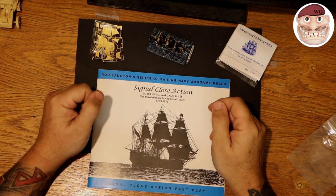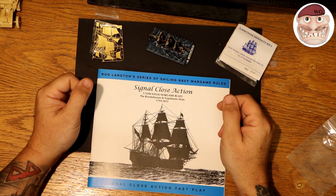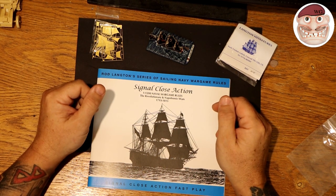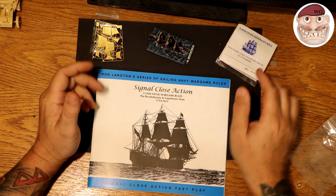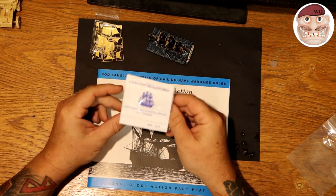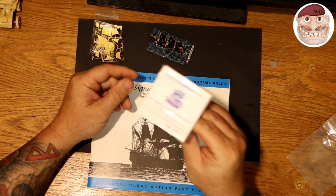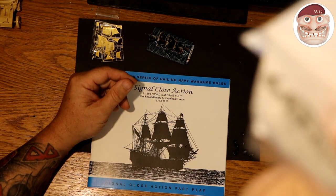Hello and welcome to another update on the Age of Sail project that I've started using Langston's miniatures for the Napoleonic period. Last time I did the unboxing of these miniatures from Langston's, which I was really impressed with, and showed you the various ships you can get from this company, which are absolutely awesome.